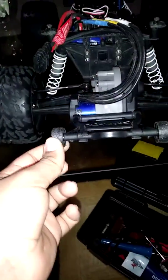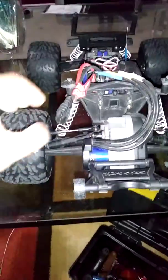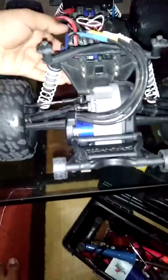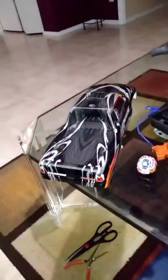It has a wheelie bar and stuff — I installed this a year ago. All the shocks work fine. This system does wheelies. I should mention I'm not selling it with a battery because I don't really have any battery besides a 3S, and I bought that 3S just about two months ago — so that's brand new and I'm keeping that forever. But I'm selling the Stampede, the body, and the controller.